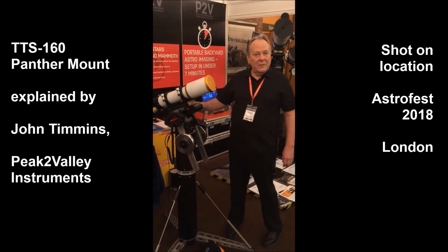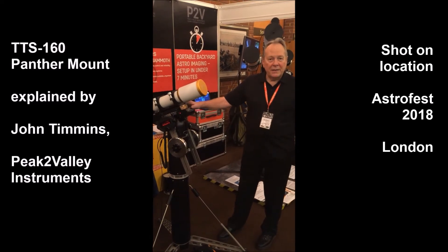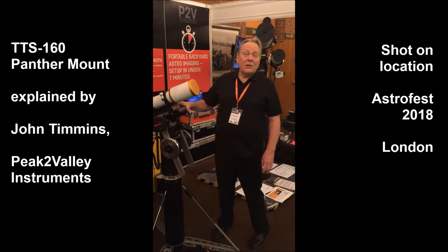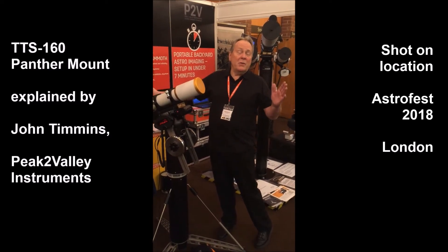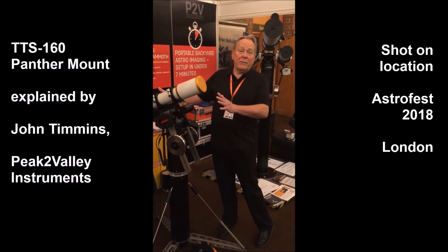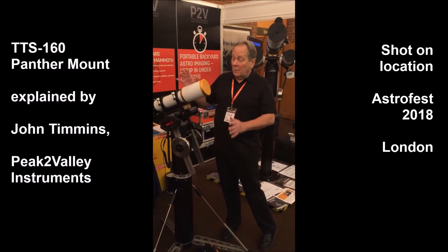The maximum load capacity of this mount is 22 kilos without the rotator. The rotator can comfortably handle 20 kilos. You do have to take into account the length of the tube, so you wouldn't use very long F-15 refractors. Schmidt-Cassegrains and shorter refractors are a very comfortable load capacity.